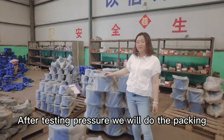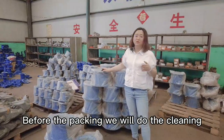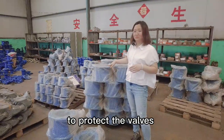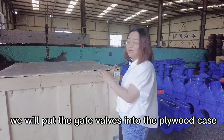After testing pressure, we will do the packing. Before packing, we will do the cleaning. After cleaning, we will put the valves into a plastic bag to protect them. Finally, we will put the gate valve into a plywood case.